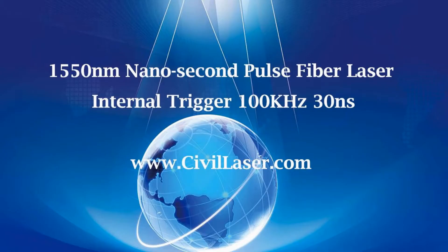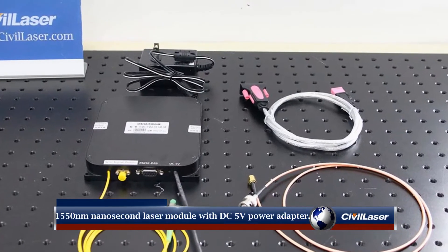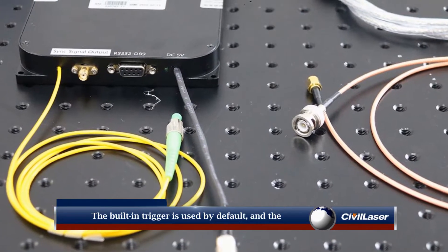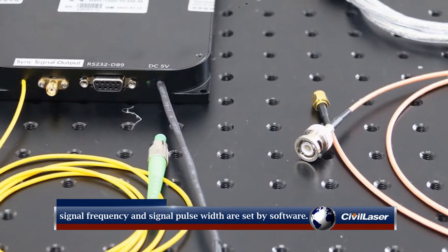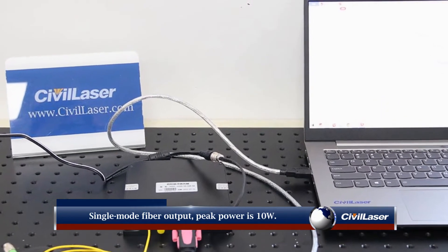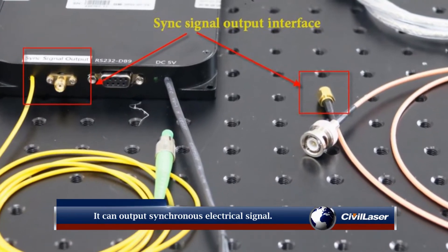Hello, this video is from Civil Laser. 1550 nanometer nanosecond laser module with DC 5 Volt power adapter. The built-in trigger is used by default, and the signal frequency and signal pulse width are set by software. Single mode fiber output, peak power is 10 Watt. It can output synchronous electrical signal.